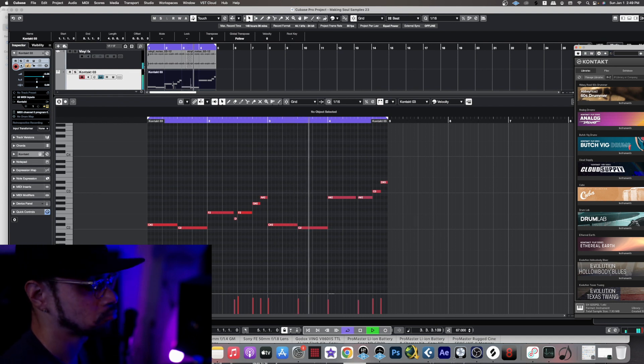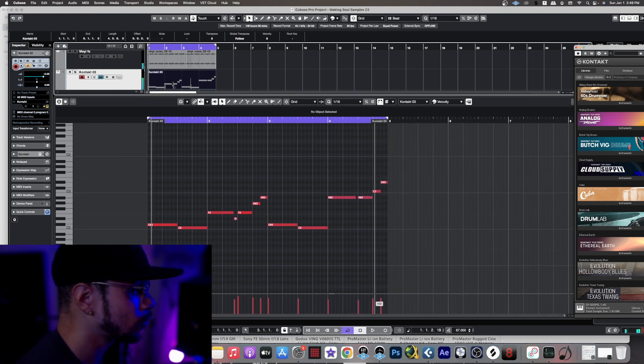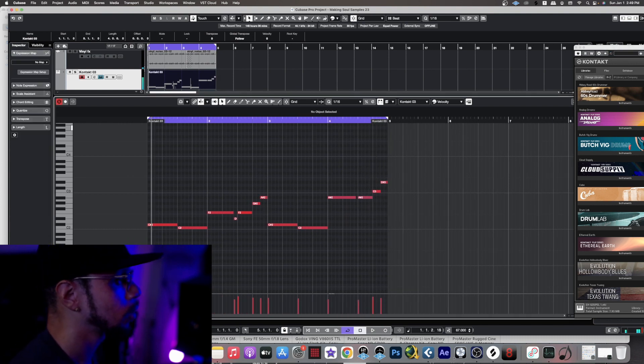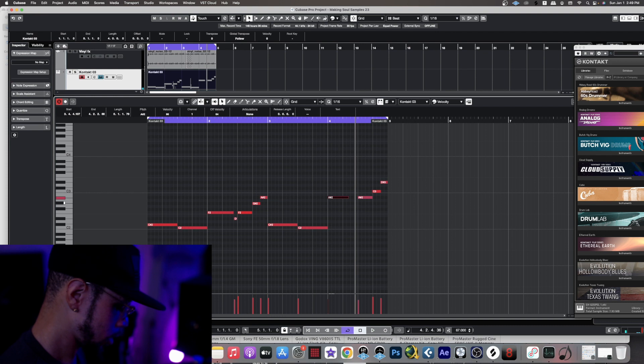Yeah. Turn the volume up on that one right here. I think I was going to make a dip right here. Yeah, let's go ahead and work on that.